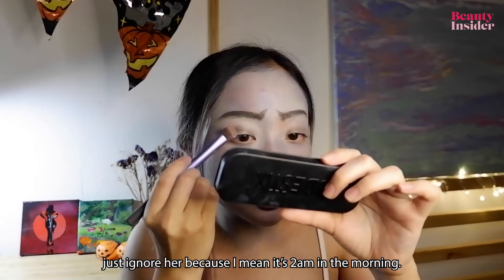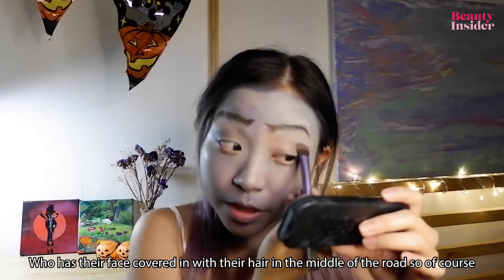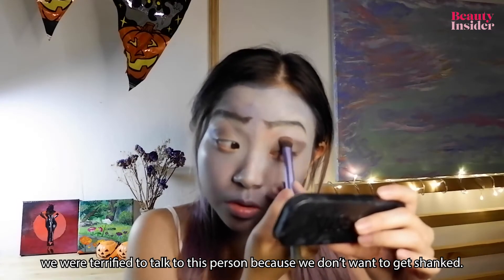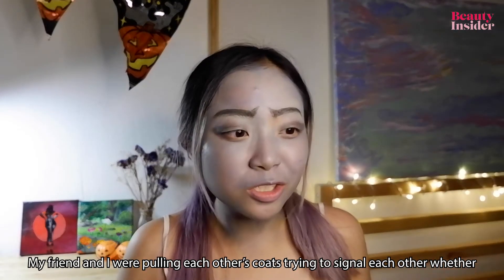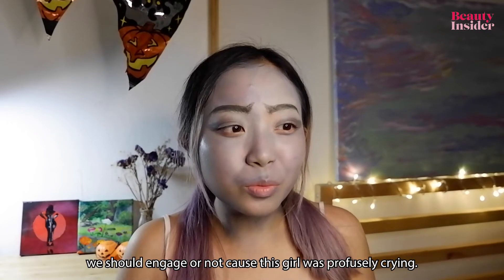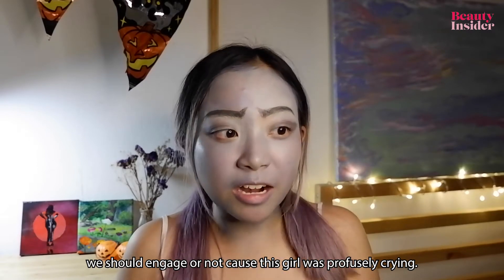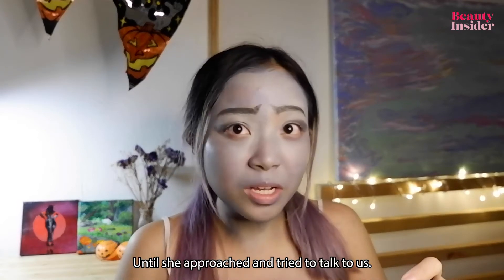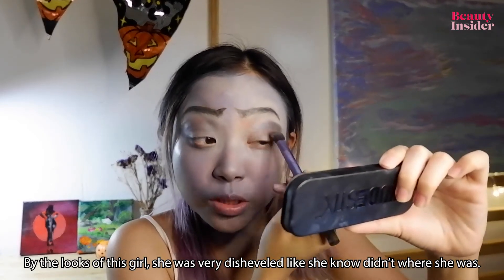Initially we wanted to ignore her because it's 2 a.m. and who has their face covered with their hair in the middle of the road — of course we were terrified. My friend and I were pulling each other's coats trying to signal whether we should engage or not, because this girl was profusely crying until she approached us and tried to talk to us. By her looks she was very disheveled, like she didn't know where she was.